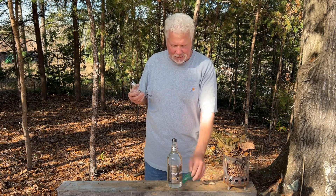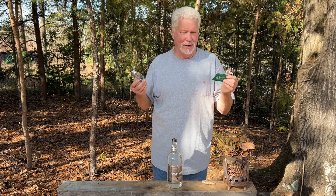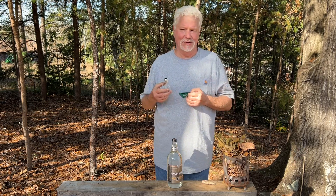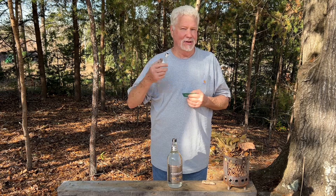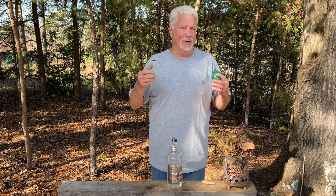It's as easy as getting one of these very powerful wallet Fresnel lenses. You can get a three-pack on Amazon for about 10 or 12 dollars, and then using the sun to ignite your char material, whether it's char cloth, charred punk wood, or what have you.